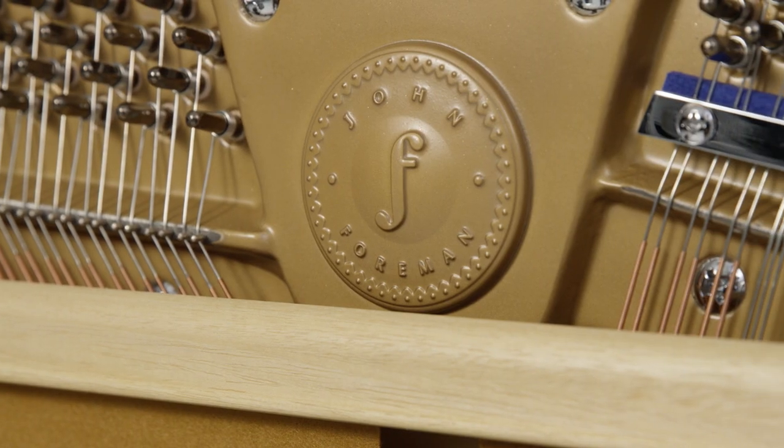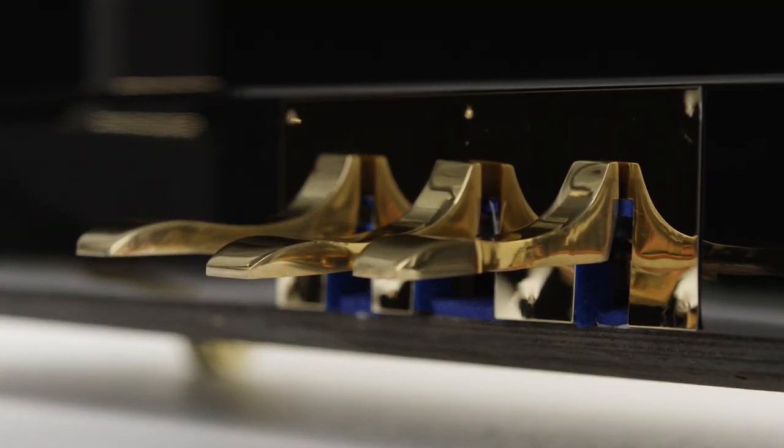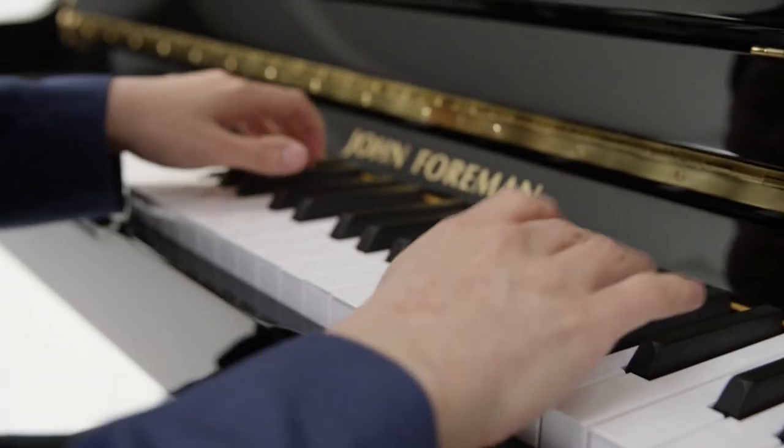I'm here today to talk about the official release to the Australian market of the John Foreman pianos. The pianos came about from discussions over the years with John regarding the difficulty and challenges some people face when looking to buy a piano in a particular price range. Giving someone a piano 25 or 30 years old out of Japan and getting your kids to learn on it does have a lot of risks, so we want to take the confusion out of the piano market.